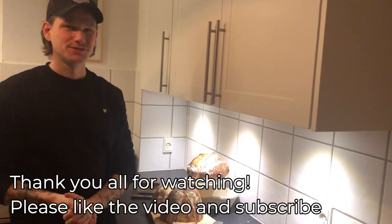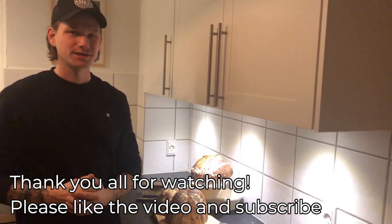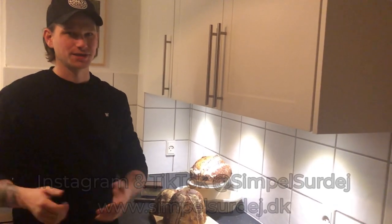That's it for this video. Thank you all for watching. Please like the video and subscribe to our channel if you want to see more. See you again next time.